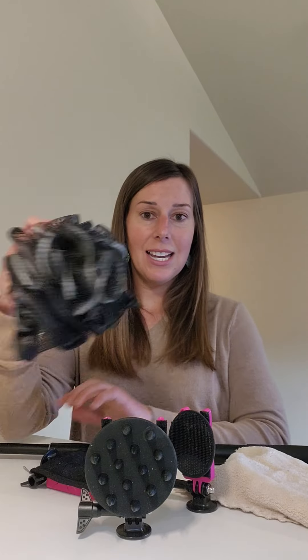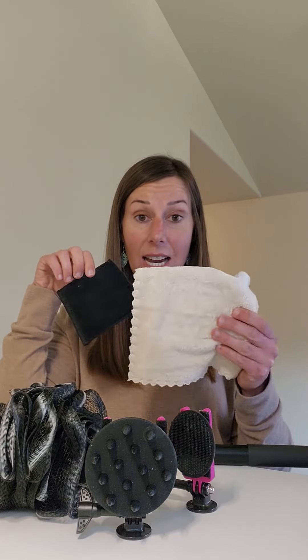Joe has created a variety of different bath attachments that will go on the Soach Stick. He has a loofah, some different pads and towels, and different scrubbers.